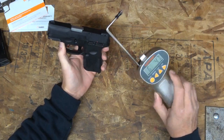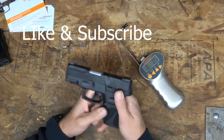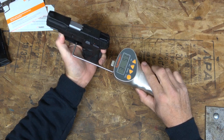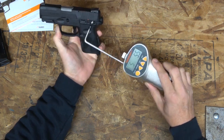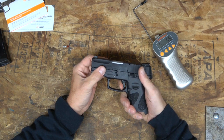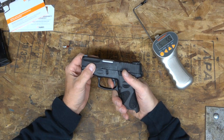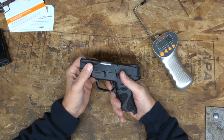Six point four pounds. Let's do one more because that bad boy had a ton of creep — a ton of creep. Five and a half pounds, so a five-and-a-half to six-pound trigger. Look at the take-up on that. Right there you're hitting a wall, but then it's still creeping before it lets go.